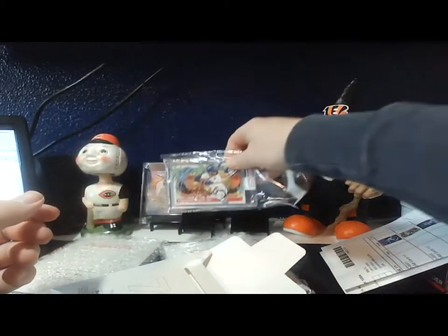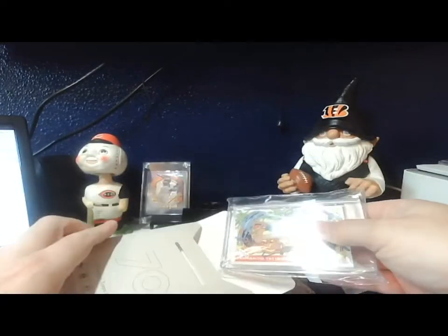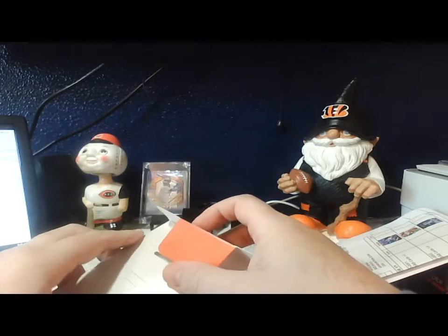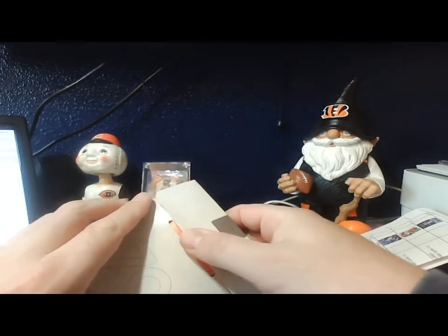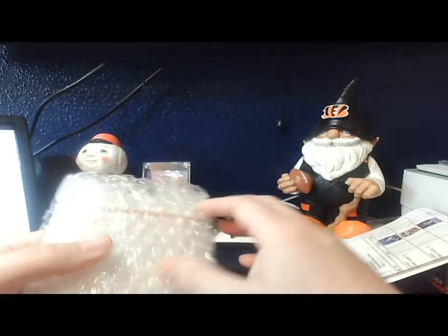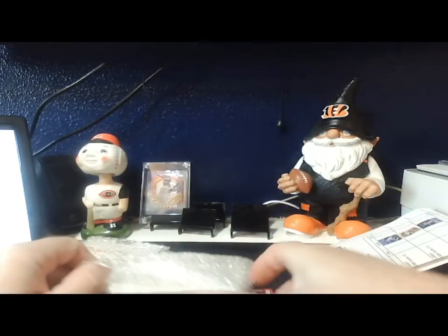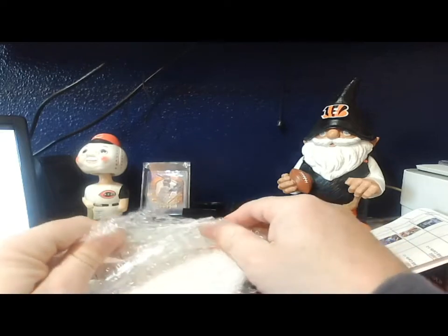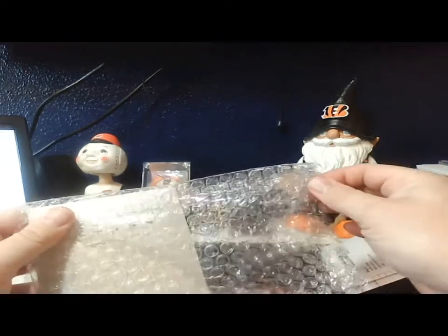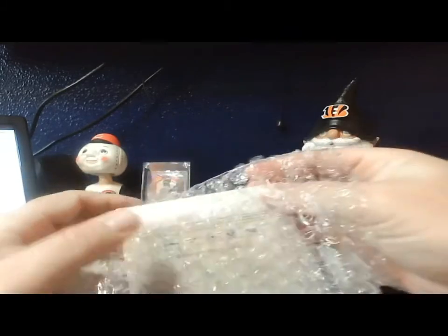Now some of these can come numbered — you can get like a one-of-one. They can also come like the heavy gold outline border cards, similar to Gold Label. So if we get lucky we might land one of those cards — not holding my breath on it, but let's see. I'm pretty sure I also bought cards five through six as well.